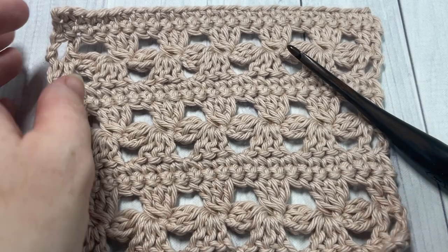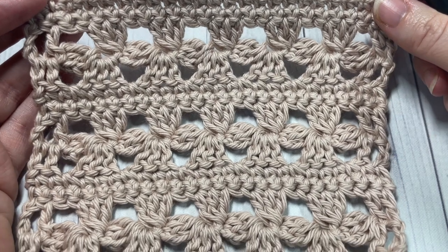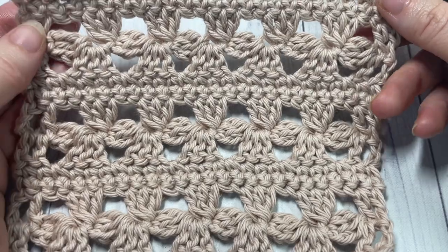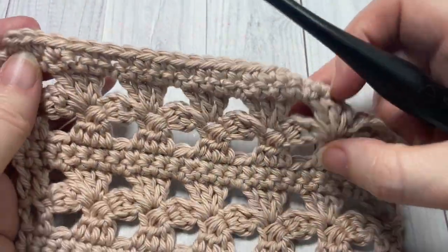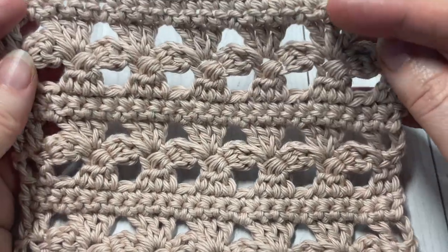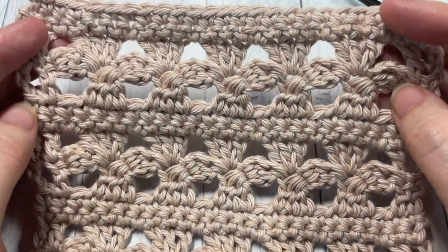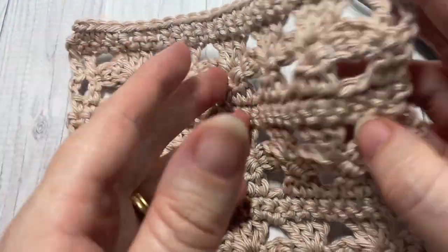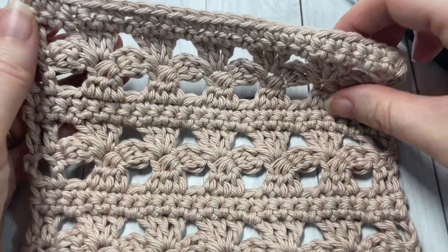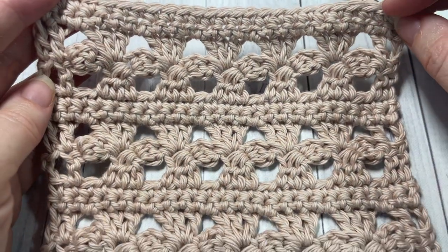Hello everyone! I'm Zara of Rich Textures Crochet and welcome! Today we're going to learn how to crochet this aligned shamrock stitch, which you can see here in front of you. This is a fairly easy stitch to work. It has a nice flow to it once you get it going. It's similar on the front as it is on the back, and it's a fairly sturdy lace pattern. So we're going to learn how to crochet this stitch today.